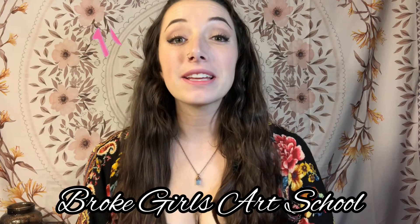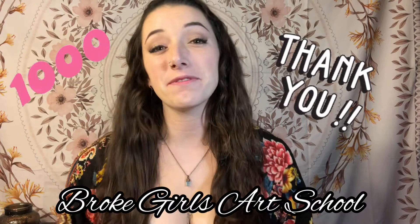What's up everybody? Welcome to another episode of Broke Girls Art School. First, I want to give a huge thank you to all you guys. I just hit a thousand subscribers and it feels really nice. Thanks for supporting my channel and interacting with it. This has been a ton of fun for me and I can't wait to do some more videos for you guys.